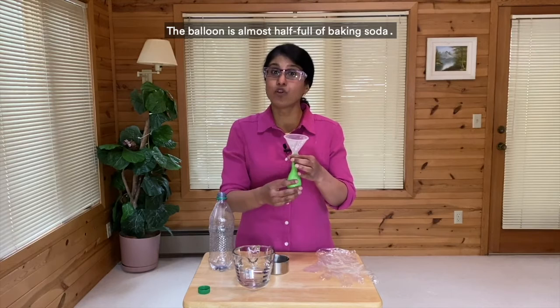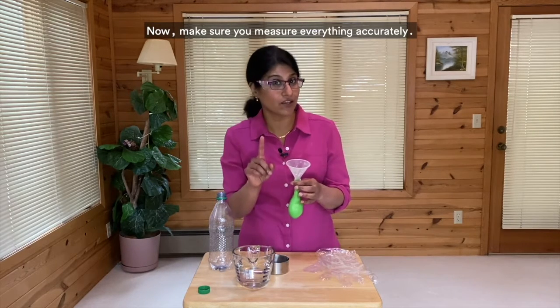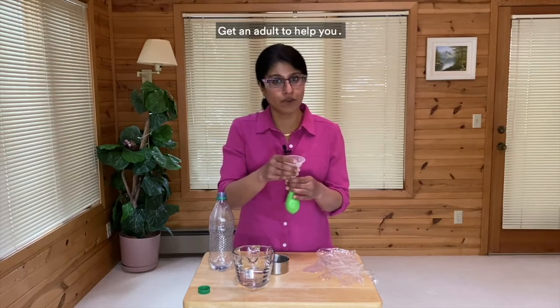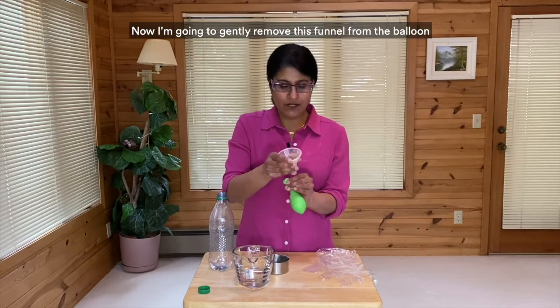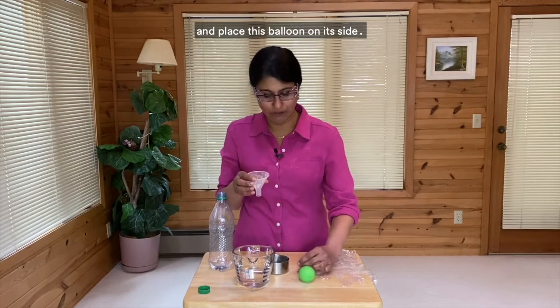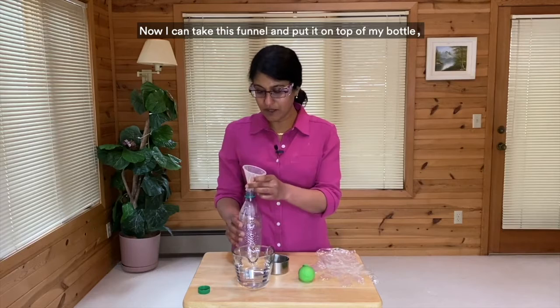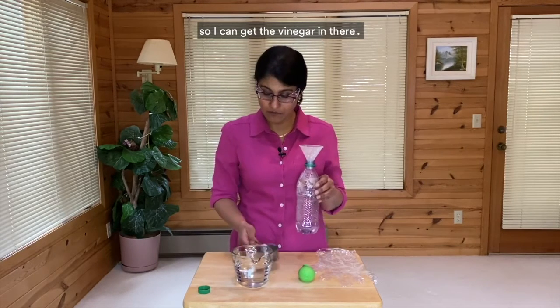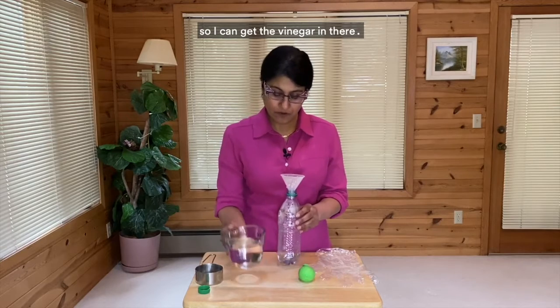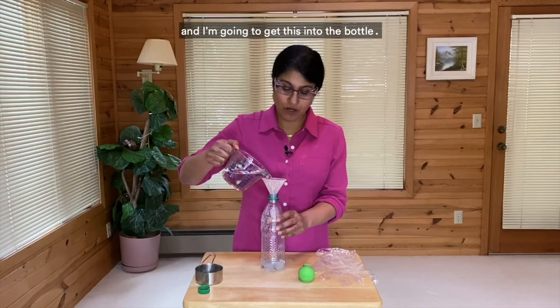The balloon is almost half full of baking soda. Make sure you measure everything accurately and get an adult to help you. Now I'm going to gently remove the funnel from the balloon and place the balloon on its side. Now I can take the funnel and put it on top of the bottle so I can get the vinegar in there. This is my one cup of vinegar that I had measured out and I'm going to pour it into the bottle.